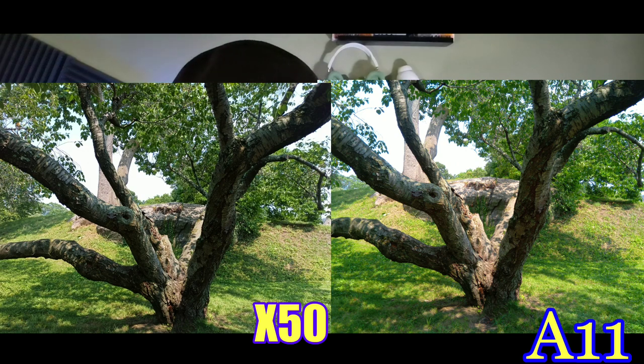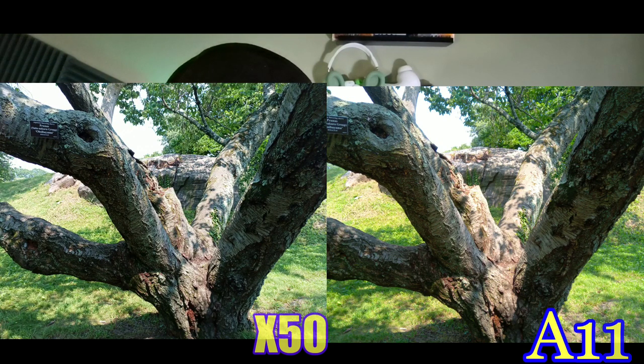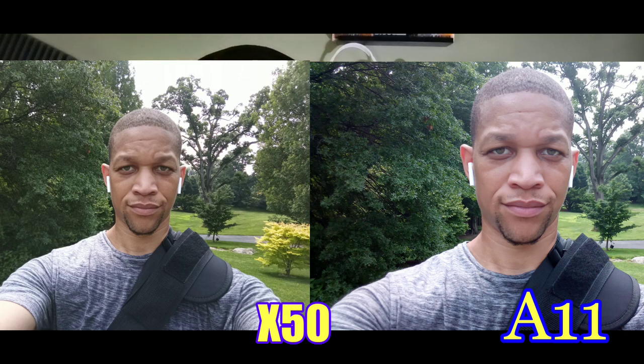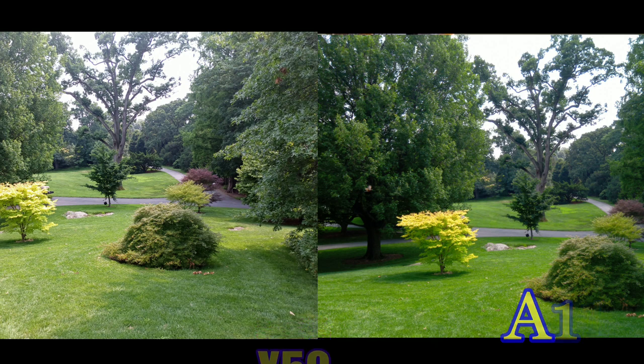The detail is better on the Cubot X50. On a closer-up shot, the colors are definitely different — more brighter and saturated on the A11, more realistic on the Cubot X50. The selfie shot looks really good on both — this is just a regular shot, didn't blur out the background, and both did really good. On the rear camera, it also looks more realistic on the Cubot X50 but the colors look really good on that AI camera on the A11.